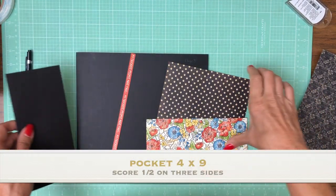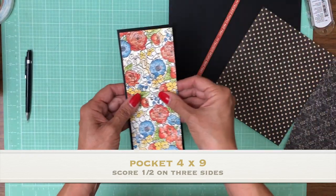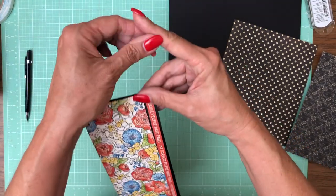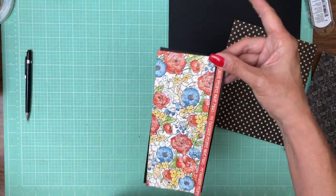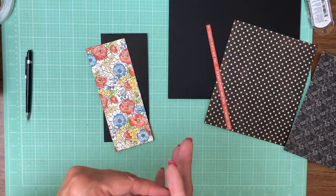I'm not going to glue this down just yet. The reason is I'm going to use this designer paper and then add a strip, and I may need to just barely trim this. So I'm going to go ahead and lay it in first, and then if I need to trim it, I will.